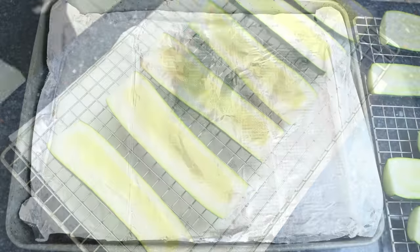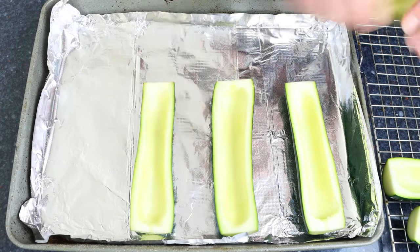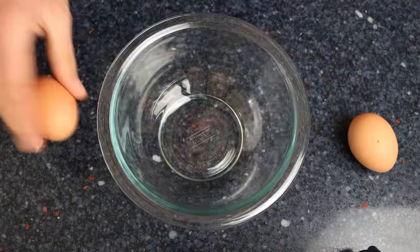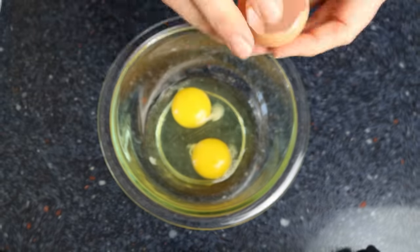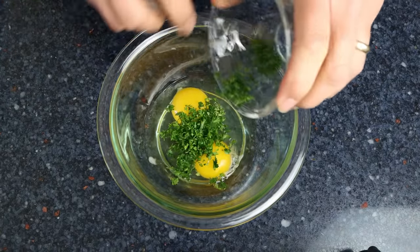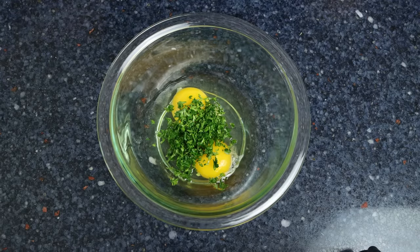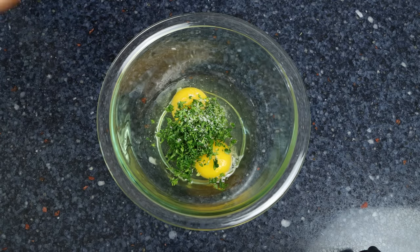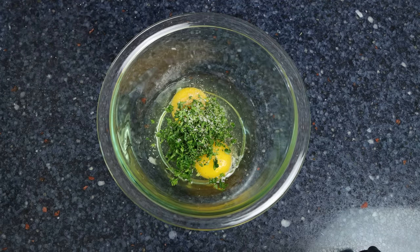Then we'll add them cut-side up into a baking pan lined with foil paper. In a bowl, we'll crack in two eggs, add two tablespoons of finely chopped fresh parsley (8 grams) — you can substitute one-third the amount of dried parsley — and season with sea salt and freshly cracked black pepper. We'll whisk it until everything is well mixed together.